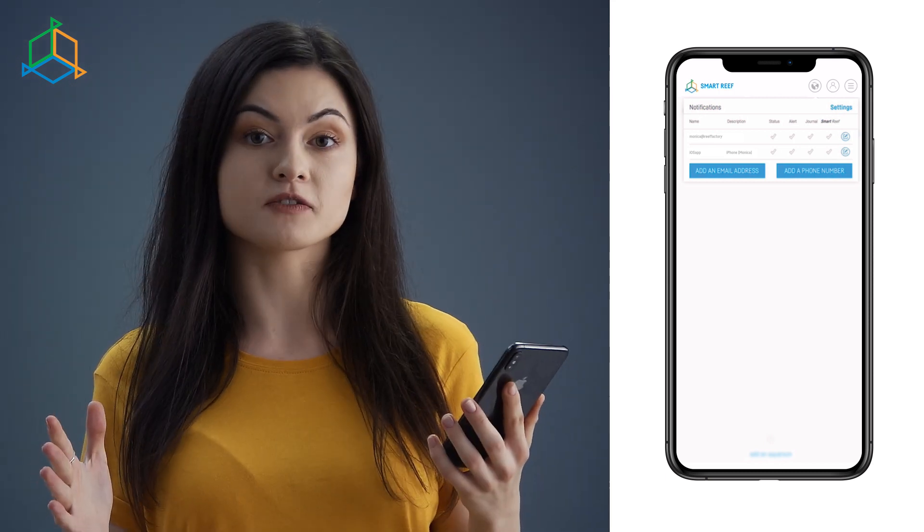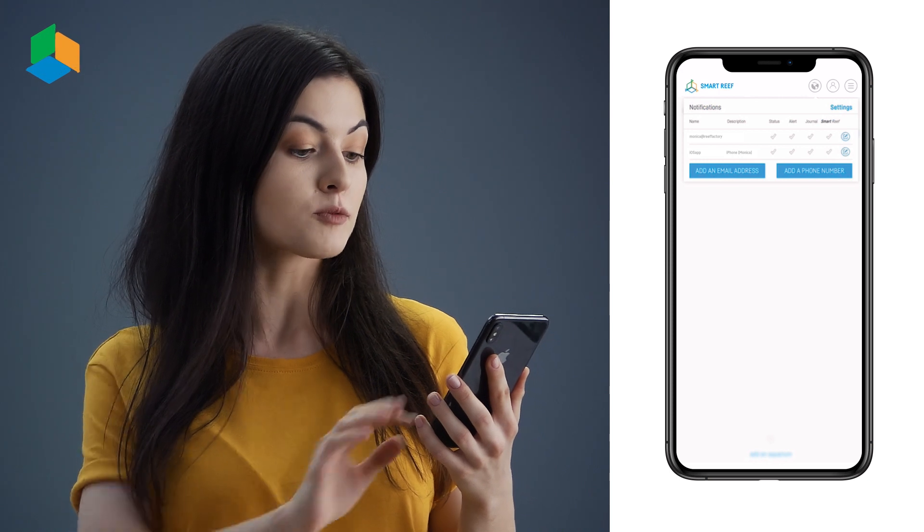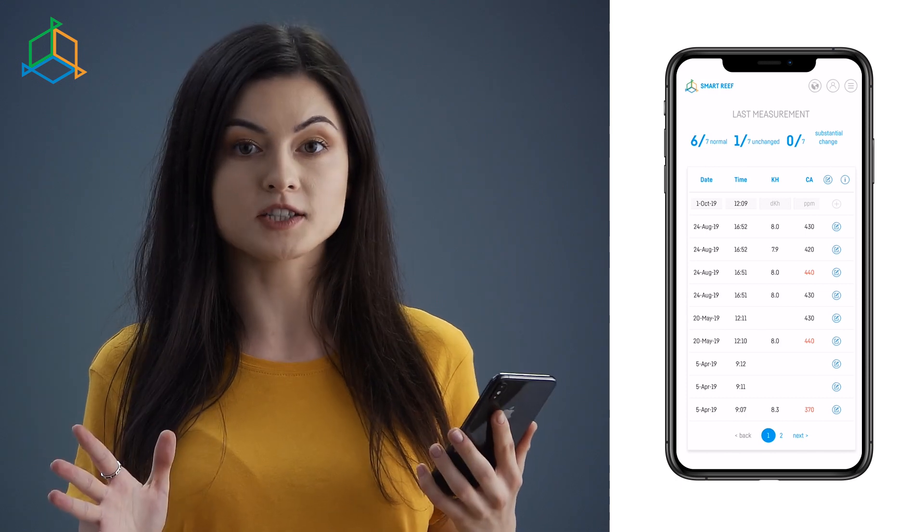The next function of the system is the table of parameters, where you will find the list of parameters as well as the measurement dates. The data comes from a sensor, provided it's been installed, or you type it in manually having done water testing.